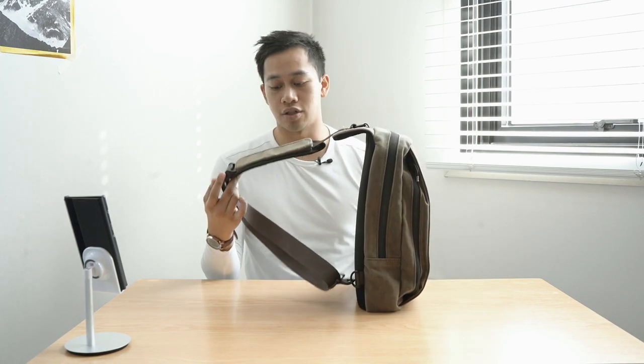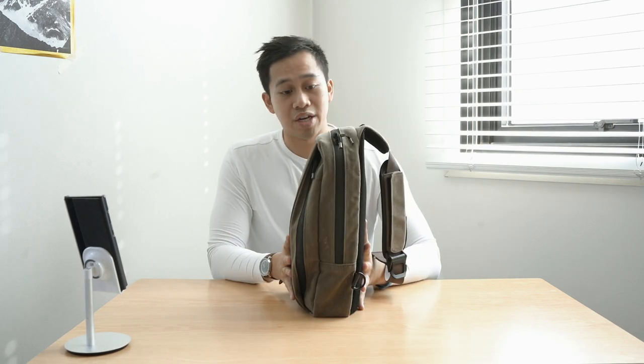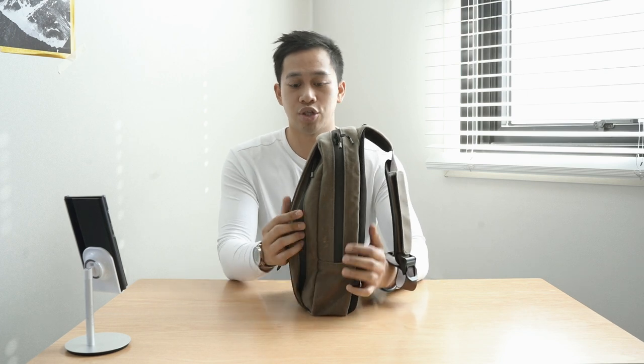That wraps up my final thoughts on the Waterfield Sutter Tech Sling. It's a very well-built, distinctive sling that allows you to pack plenty whilst having a very slick, adjustable shoulder strap. Having reviewed several Waterfield Design products, they always seem to amaze me with their signature style — built with ballistic nylon or wax canvas — and very distinctive details that you appreciate more as the days go on. This is probably one of the nicest experiences of a sling format, and it's a great setup for your Nintendo Switch too. It can flat-pack in your luggage as an additional carry pack, and it fills up nicely without showing a lot of bulk.